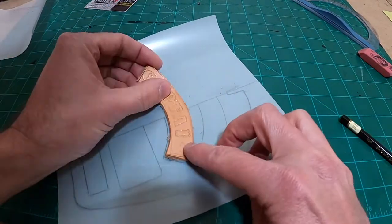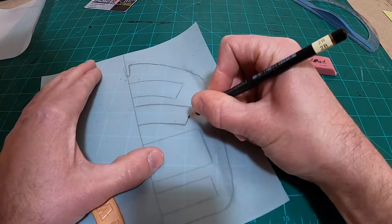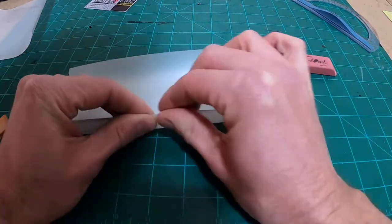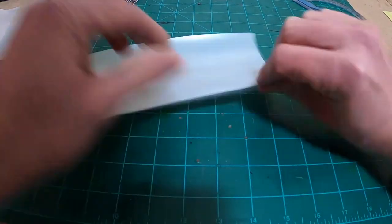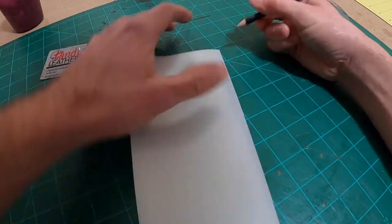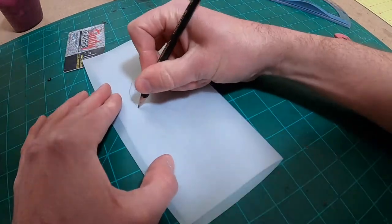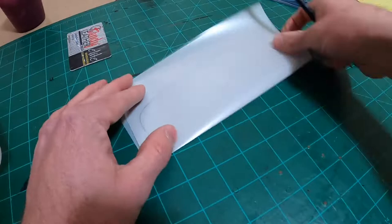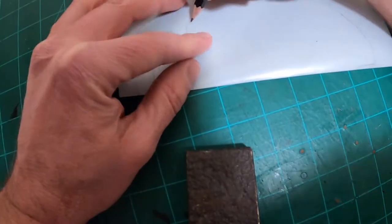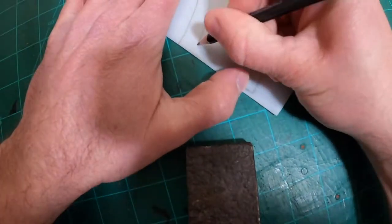I'm going to erase and redraw the sides of this helmet several times — I won't show every iteration since it becomes redundant. But once I have an idea of where I need to be, I fold the tracing film in half, then flip it over and begin tracing the outline on the blank side. When I fold it back out flat, it's going to be the exact same on both sides.